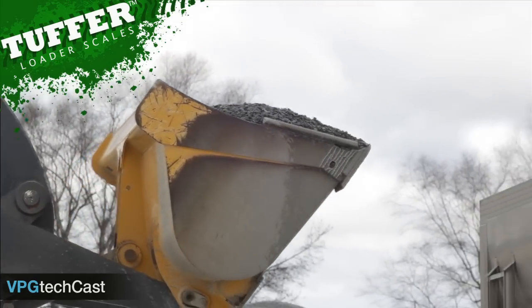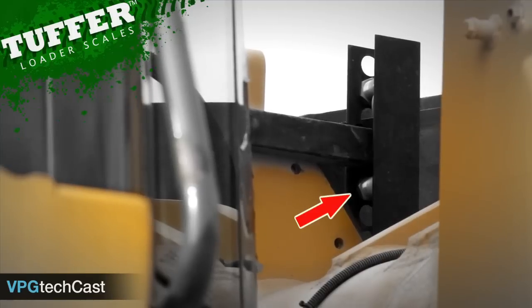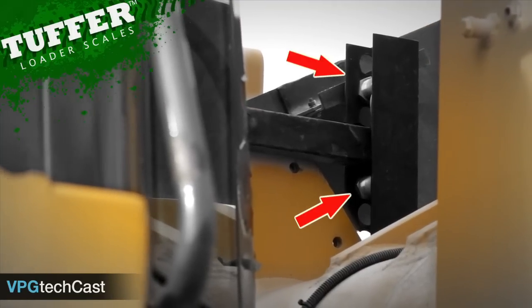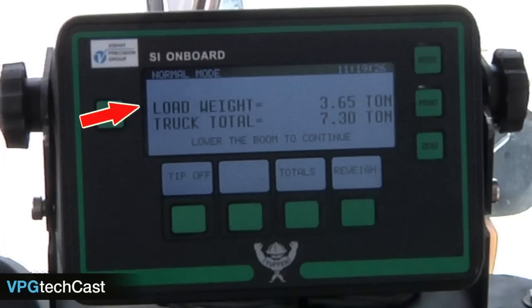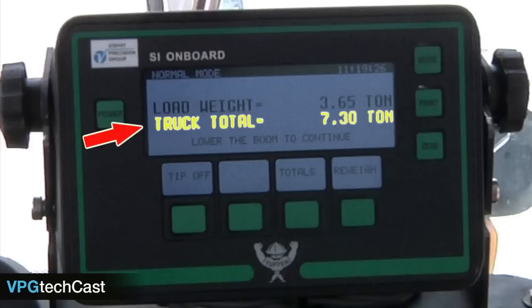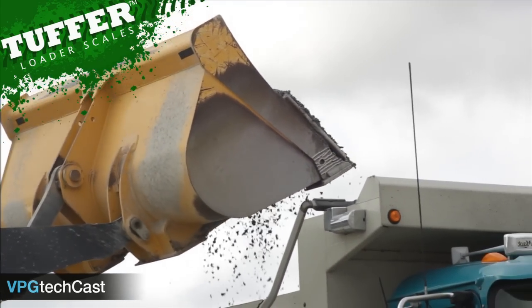Pull the lever back fully to the detent position and raise the boom smoothly past both the lower and upper proximity sensors. Once the upper proximity sensor has been tripped, Tougher displays the load weight on the upper line of the meter. This same load weight is also added to the truck total, which is displayed on the Tougher meter below the load weight. Now dump the bucket's material into the truck.